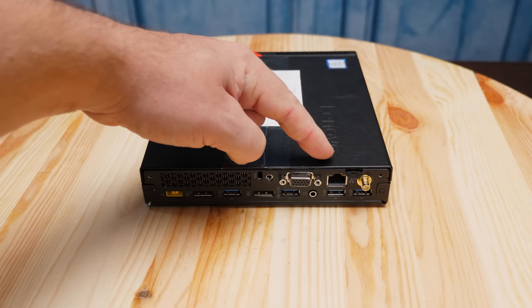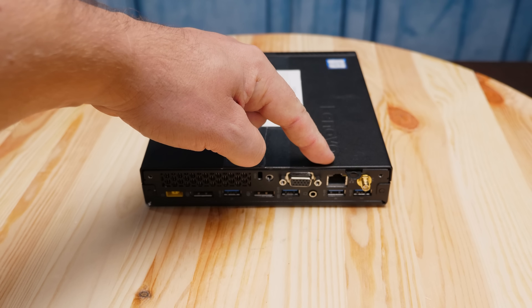There's also another audio jack in the back. On the networking side, we have a one gigabit network port, and we also have our Wi-Fi antenna header.